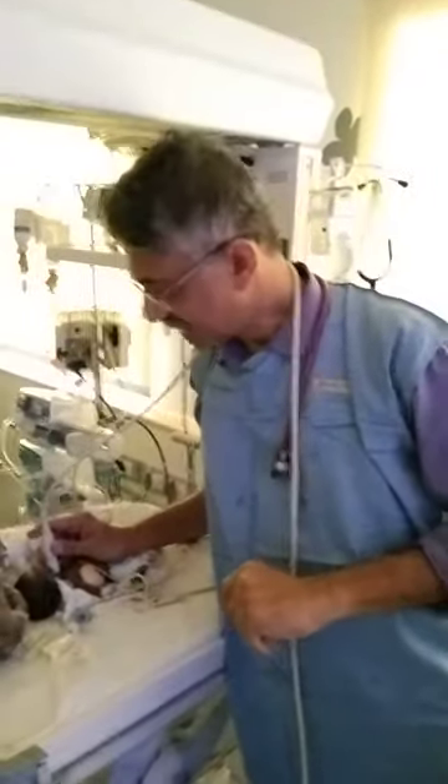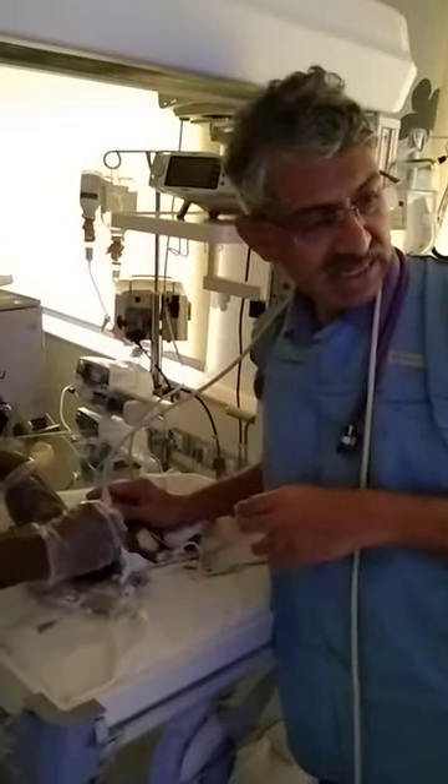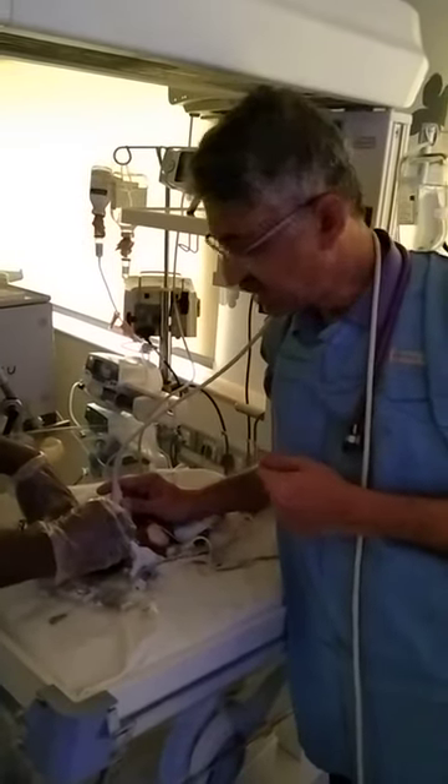Hi, I am Dr. Venkate from the Consultant of Neurology. My friend fellow has intubated a child and wants to confirm whether the tube is in the trachea or in the esophagus, and it is a difficult intubation.